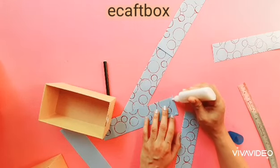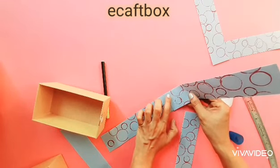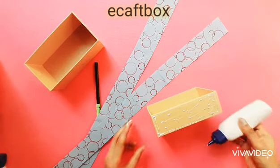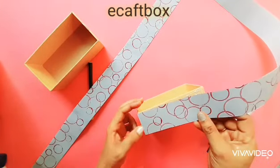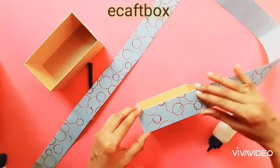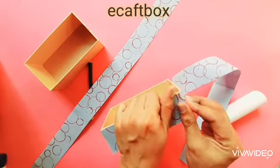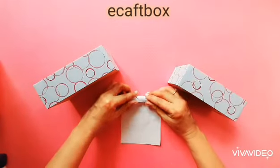I need a long strip. Alternately, you can use chart paper instead of A4 size paper. Add some glue to the box. Now stick the paper nicely — there shouldn't be any bubbles. Glue the corners well.